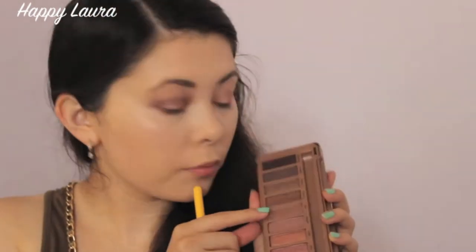Using my Naked 3 palette, I'm going to be using the shade Burnout and applying this to the first third of my lid. Now I'm taking the shade Lyre and applying that to the middle of my eye. Taking Factory, I'm applying that to my outer third of my eye. And now using Dark Side, I'm applying that to my outer V. Then just making sure that everything's blended in together with a clean blending brush.